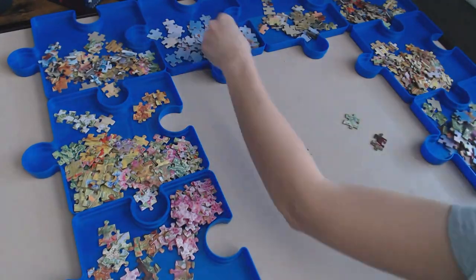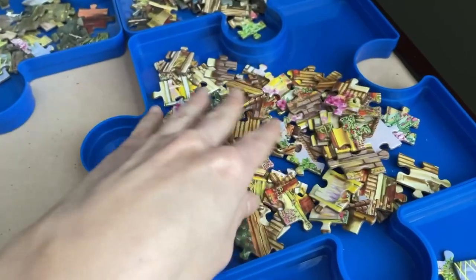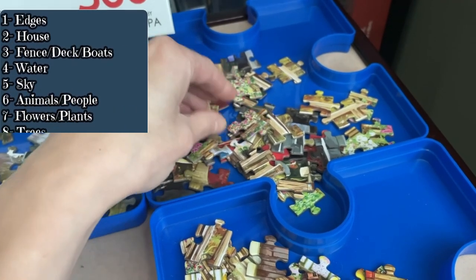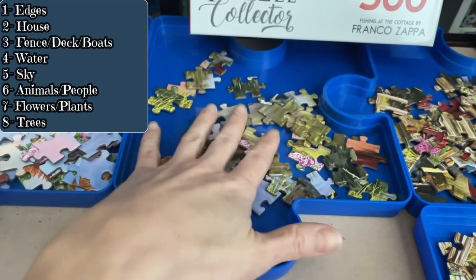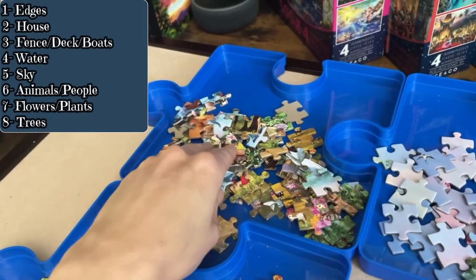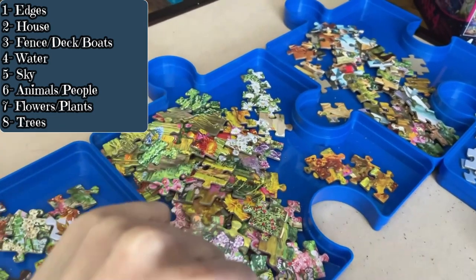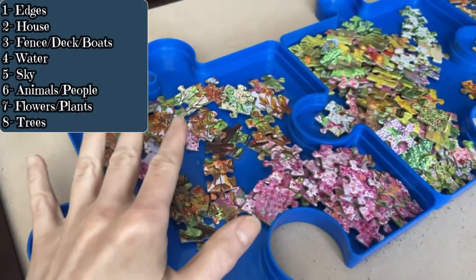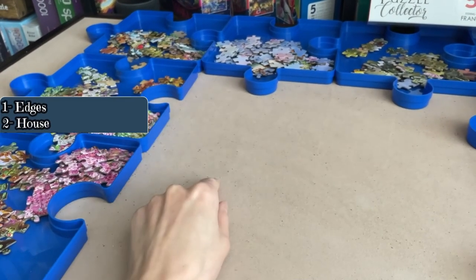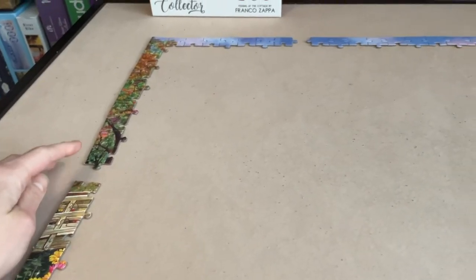After that I moved on to the 500-piece set since my puzzle juices were still flowing. Quick sort: first tray edges, next tray pieces for the house, third tray pieces with fencing, deck, and boats, next tray water detail pieces, then sky pieces, one with animals and kids, next tray flowers and plants, and the last tray anything to do with trees. Pretty simple and fairly easy.